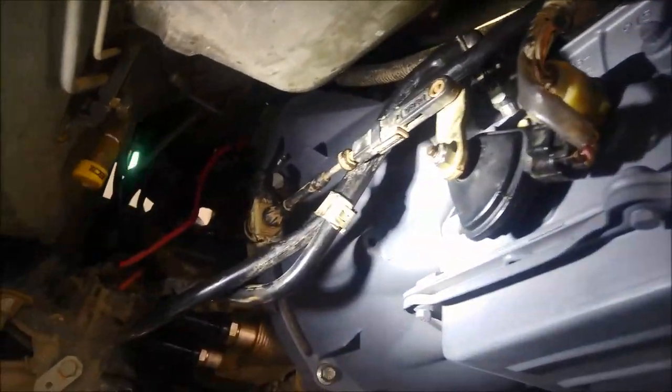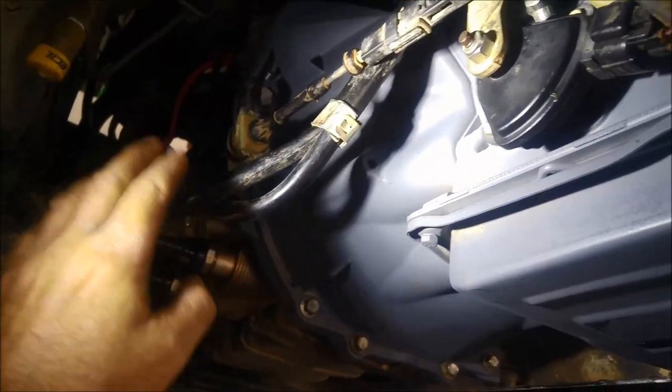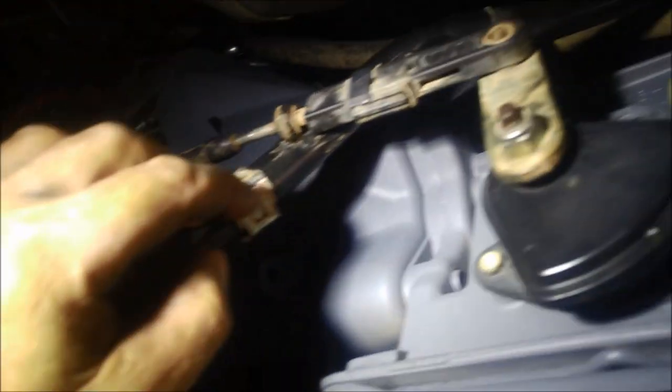Today I'm just making a quick video about these plastic cooling lines. This one's actually on an FG Falcon 2010, and quite often I come across people breaking them trying to get them off.